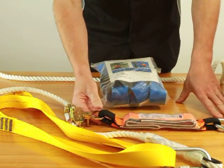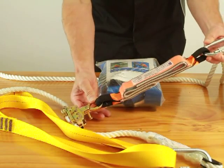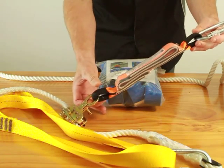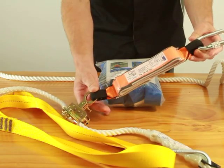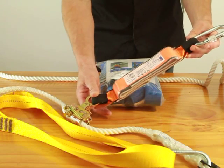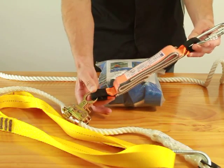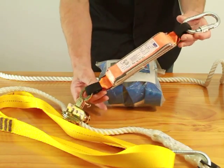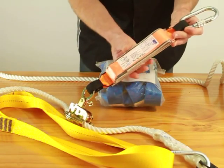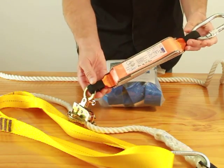This kit has a permanently attached energy absorber block. We attach it permanently so that when you send it back to QSI for testing, you send both units — the block and the rope grab — at the same time, so we can check both. We do feel that the energy absorber block is an important component of a roofing kit. If you were to free fall 500 or 600mm, depending on your weight, the energy absorber block will come into play and it will unravel from this casing to remove the excessive inertia from the harness. So it is an important component.